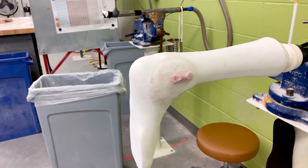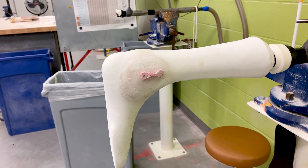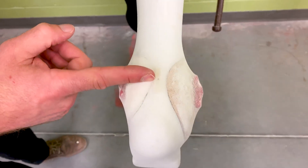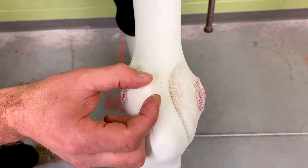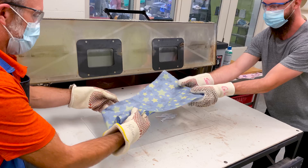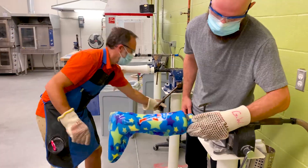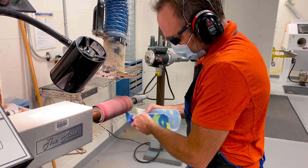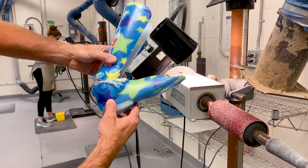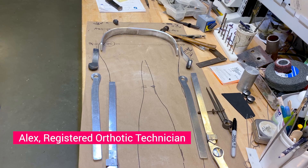First, the ankle-foot orthosis is made. This plaster cast looks different because this will be an articulated AFO, meaning there'll be a hinge that allows the patient to bend their ankle when walking. Next, Matt creates the ankle joint by cutting and shaping the plastic. Then it's over to Alex, who's working on the hip and knee parts of the brace.